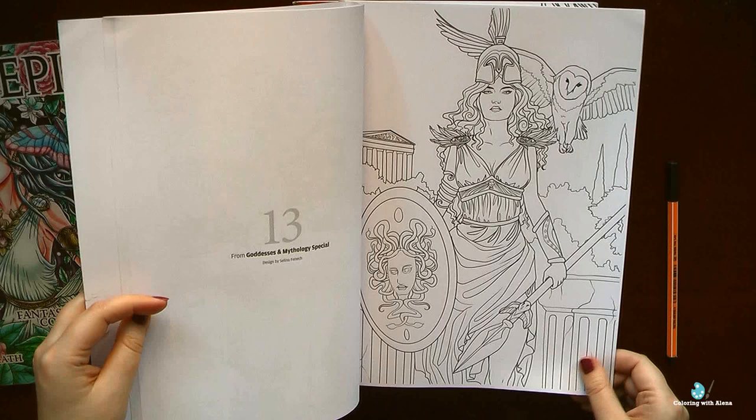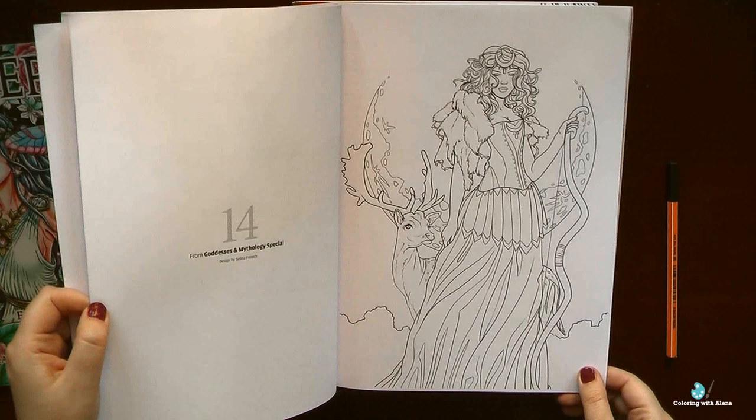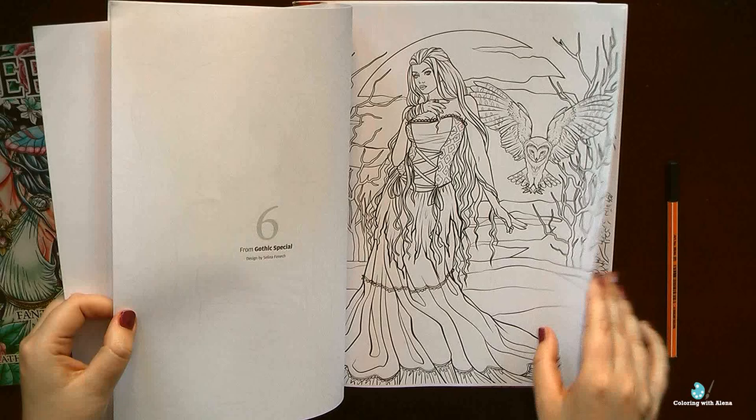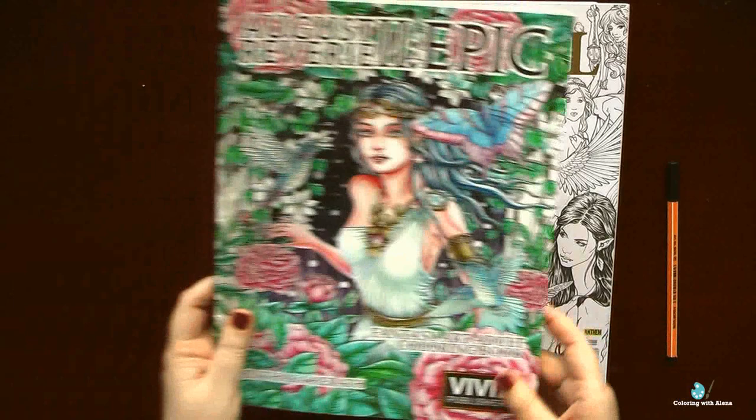During the last months I wanted to start coloring the two goddesses by Selena Fennec — you know that recently I developed a huge love for her drawings. But I still hesitate whether I should purchase the separate book Goddess or color in the magazine. I think that if I like Selena Fennec's art so much, I would definitely want the whole book, and that's the reason why I hadn't started coloring those goddesses yet — but they are in my plans.